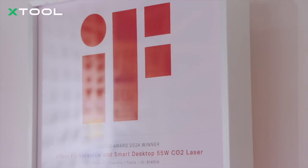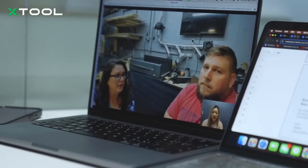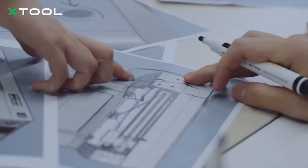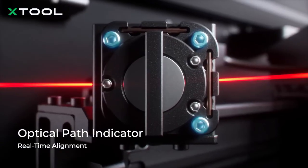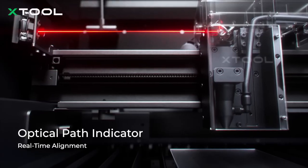That's how the P2S came to life, with these key upgrades that really make a difference. We think about every detail, like making optical path alignment easier. The real-time indicator light shows you exactly what's happening, so even beginners can master it with confidence.